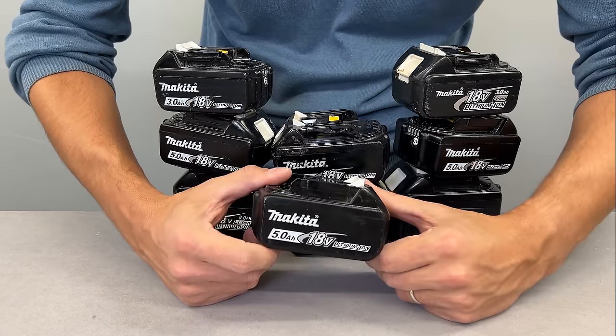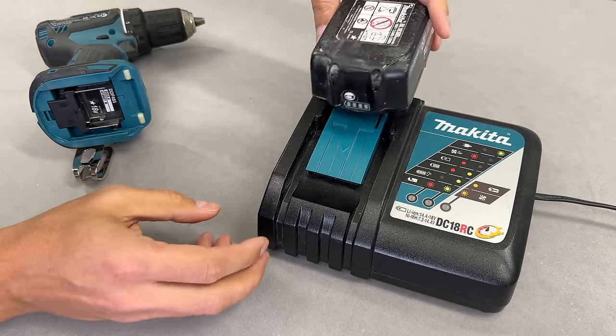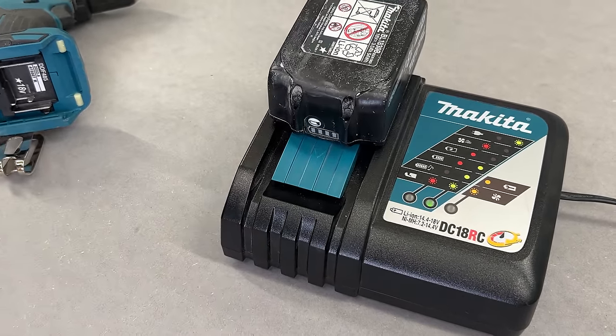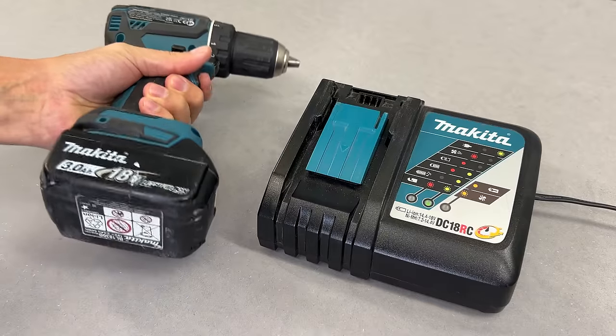Makita batteries have an issue that needs addressing. Due to the internal electronics design and battery usage habits, the battery eventually reaches a point where it stops charging and provides no more power.